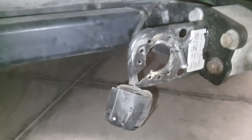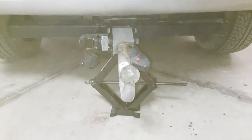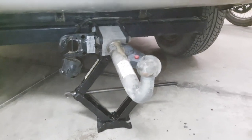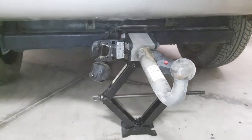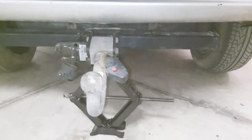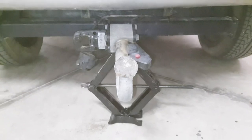Now that bit's free I can remove the towbar. If you're doing this on your own, I suggest you use your jack just to support the bar as you're removing the last nut, just to save any nasty accidents. Be careful and keep your face away from the bar.